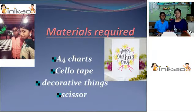First, you need an IFO chart — you need a minimum of at least three A4 charts. Next, you need cellophane tape. Third, you need decorated things: you can use beautiful glitter pens, sketches, or you can even use a design punching machine like this. And the last one you need is scissors.